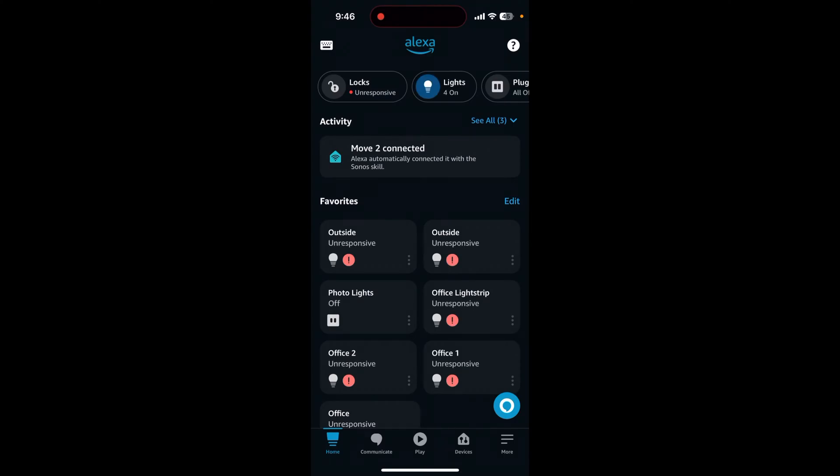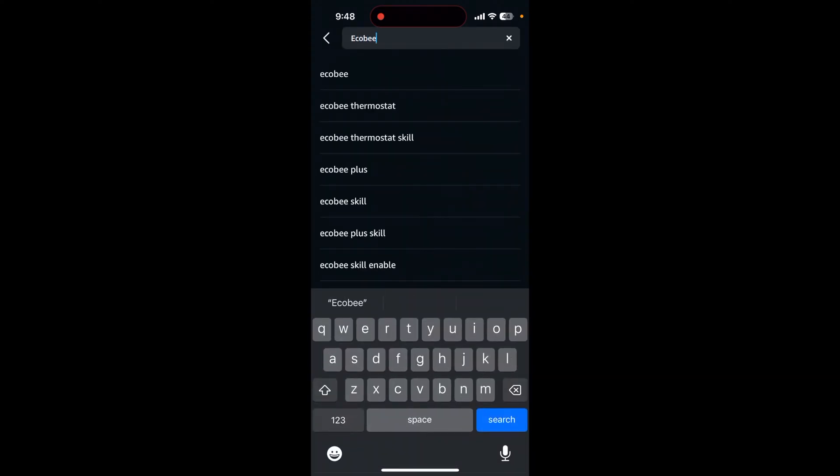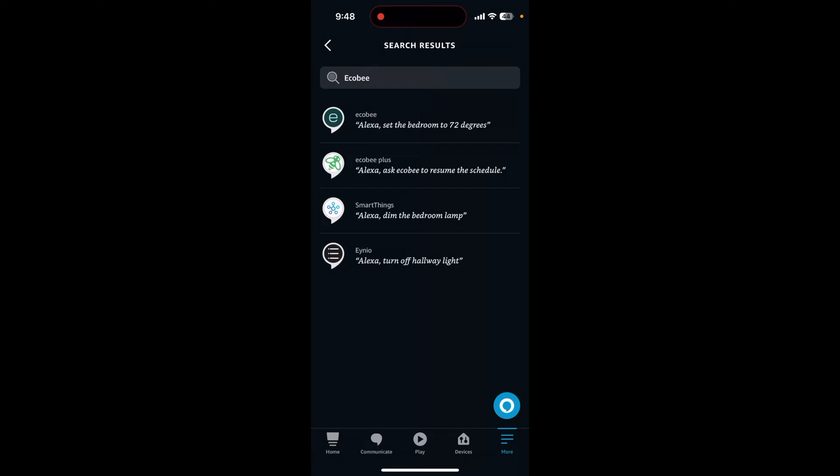If you don't have an Ecobee thermostat that doubles as an actual smart speaker, you should still be able to control it with other Alexa speakers or in the Alexa app. To add your thermostat to Alexa, open up the Alexa app and tap on more in the bottom right hand corner. Then tap the skills and games button. You'll have to search for and add the Ecobee and Ecobee Plus skills. Then you can ask your Alexa to discover smart home devices and select your Ecobee thermostat to add it to your smart home.